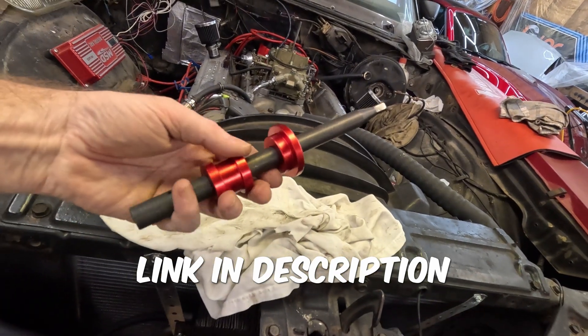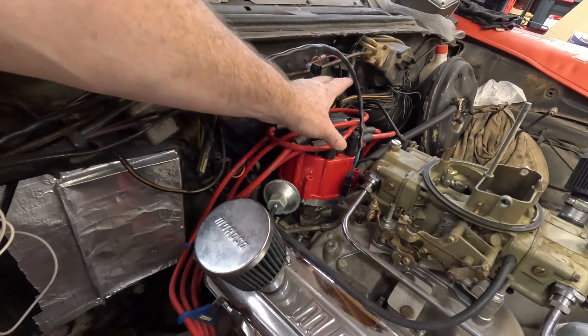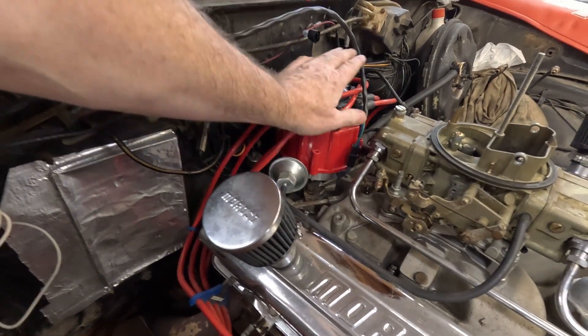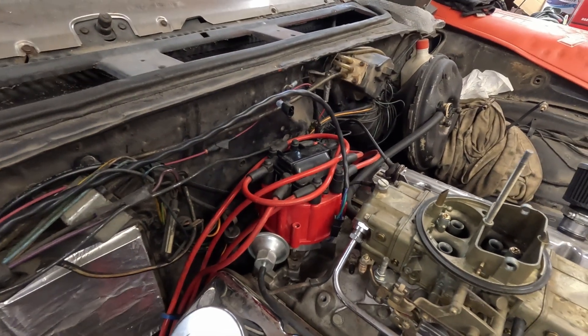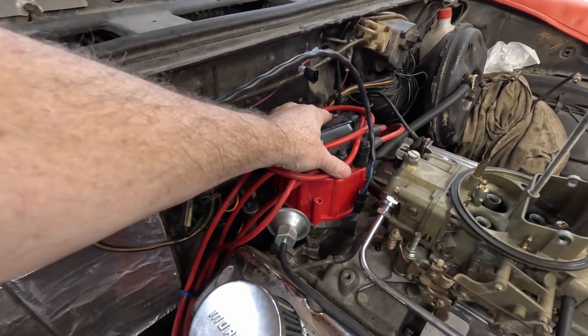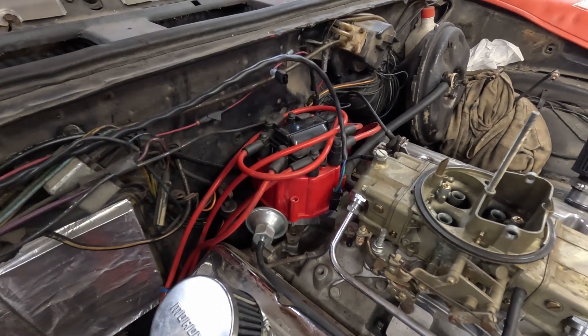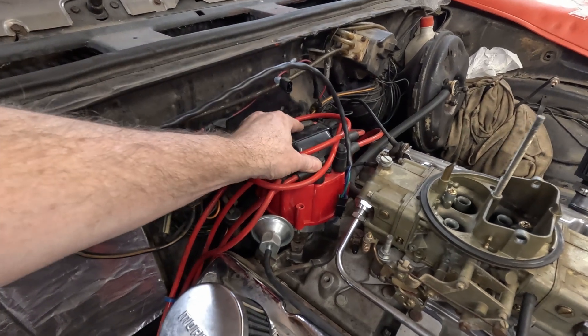You will need an oil pump primer — one that fits your engine. Take a picture of where the distributor cap is so you get an idea of where to have it for your timing, your initial timing. I literally just took a picture from up above looking down so I could see.